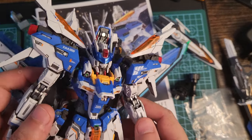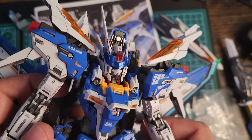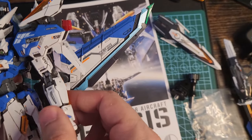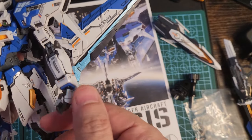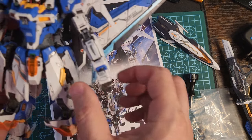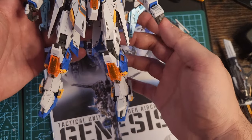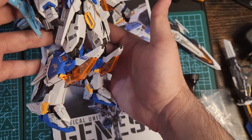Hello there, you beautiful Gunpla enthusiasts. This is a quick review of the Infinite Dimension Genesis — a beautiful third-party Gunpla. It's a little bit loose all over the place, but overall amazing. The color separation is amazing.